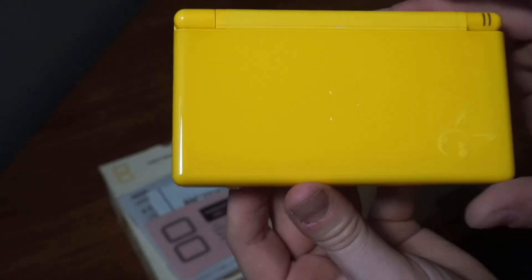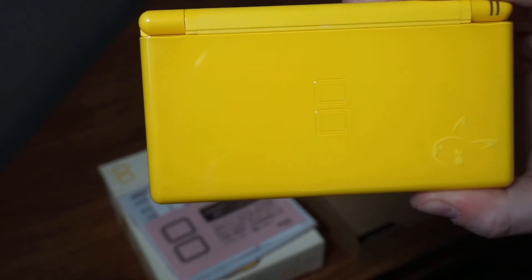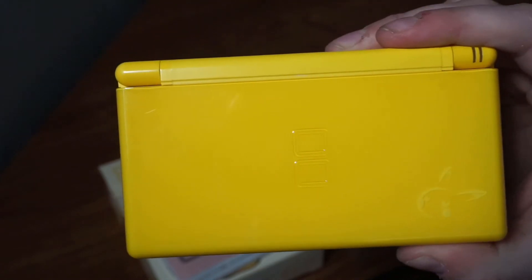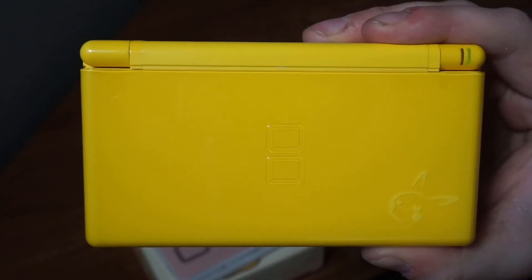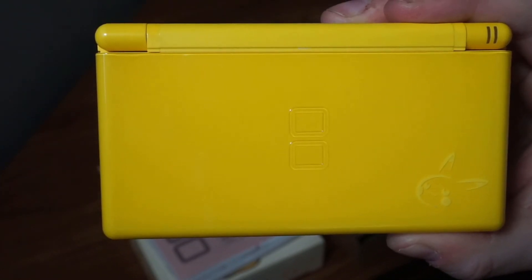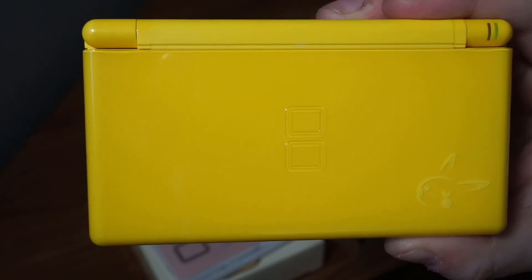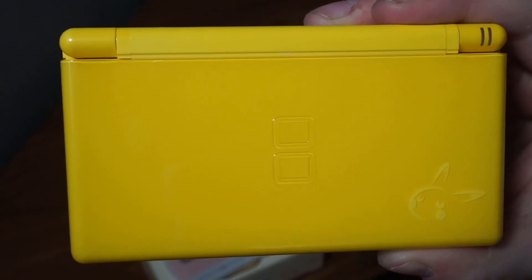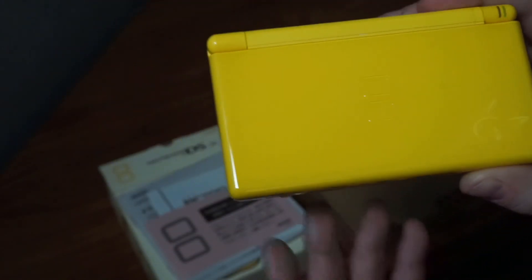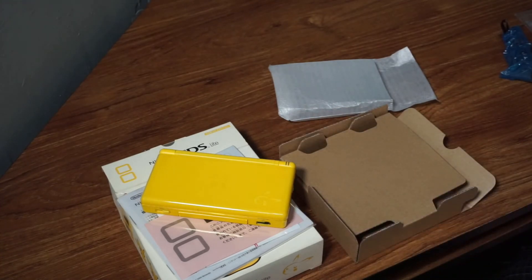That's it for this video — thank you so much for joining me. I hope you enjoyed the Pokemon Center special edition DS Light. I got it from Japan and I hope to get more of these consoles next time I go. If you liked this video, please be sure to like and subscribe to the channel and ring the little bell — it'll notify you whenever I post new videos. Thanks for watching and we will see you next time on Tim Cade.